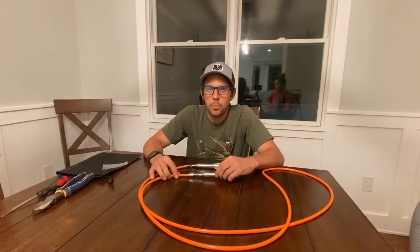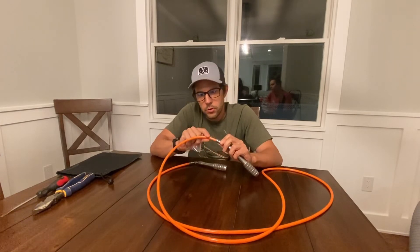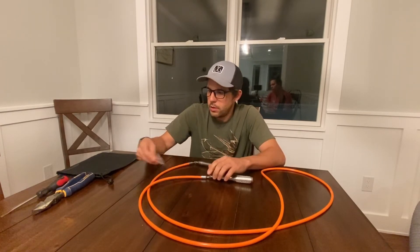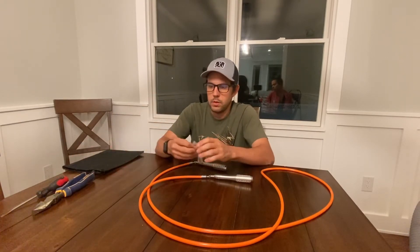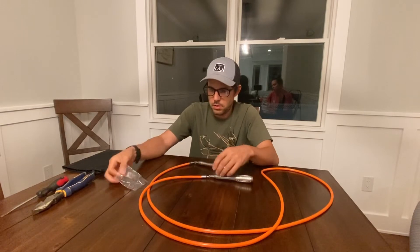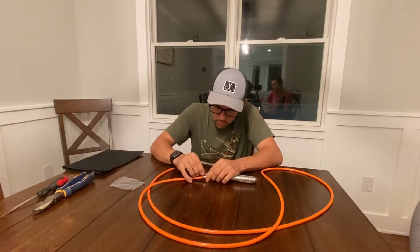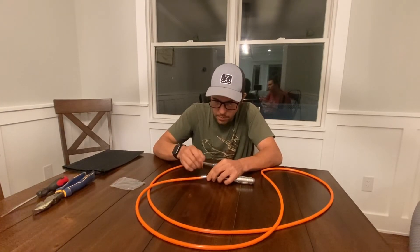After testing the jump rope, it seems like it's a little bit too long, so I'm going to try to shorten it up a little bit. The jump rope came with a little allen key and two set screws as spares, and you can see here that these set screws can be removed to pull out the jump rope and shorten it. The jump rope also came with this carrying bag, which is very nice to have. I'm going to go ahead and loosen up these screws and pull the rope out and shorten it by an inch or two.